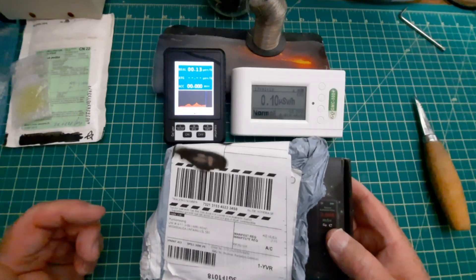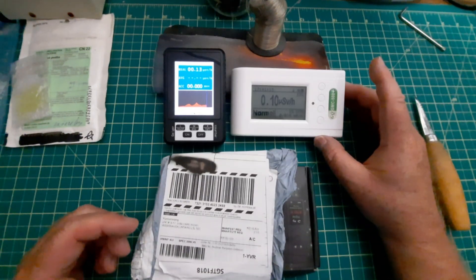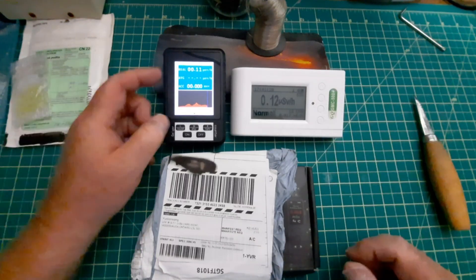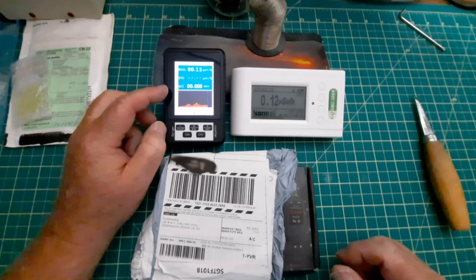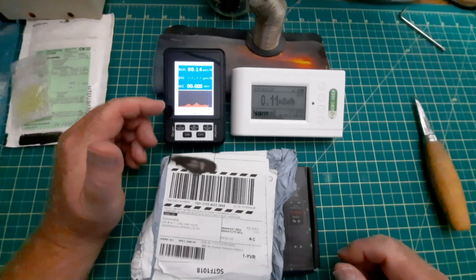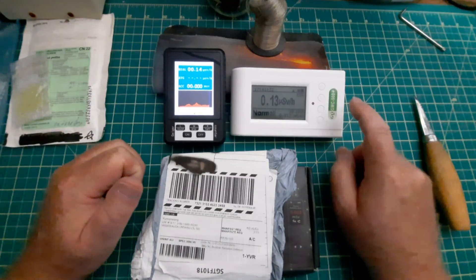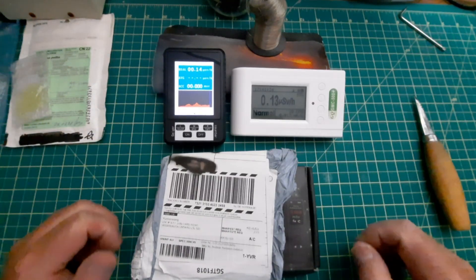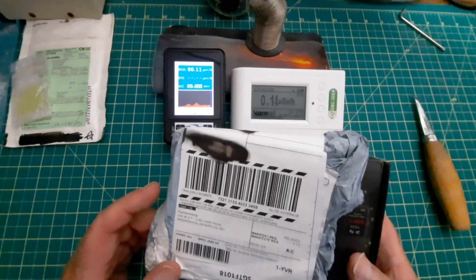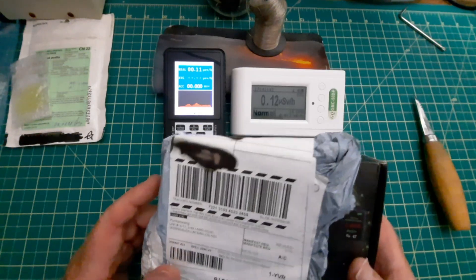It's a piece of garbage. This one here, the GQ GMC 500 Plus, costs about $108-ish. This is a X1-B. It costs about $42, and it's not too bad on the low end - it can't get near as high as this one. And this one here costs $13-odd, but when you include shipping in, it works out to be $23.57.